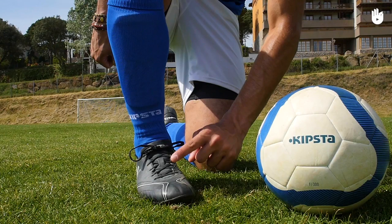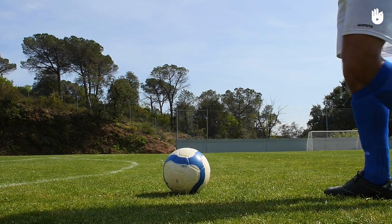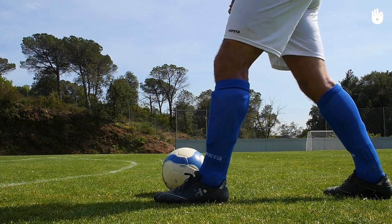The instep is the upper part of the foot where your shoelaces usually are. To shoot with your instep, place your standing foot around 20cm left of the ball if you are right-footed. The standing foot is the one that you don't kick the ball with.